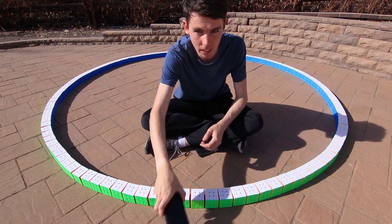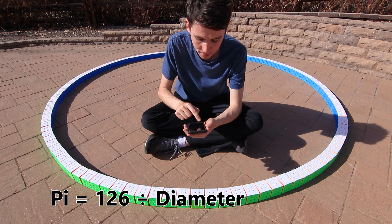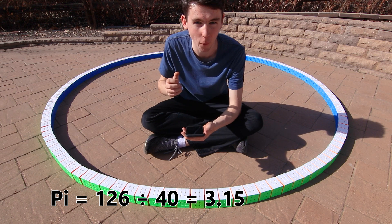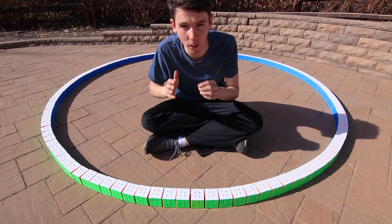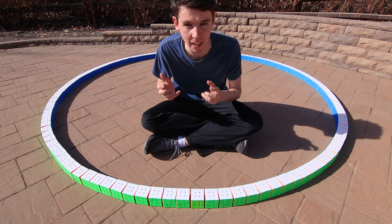So it's time for the moment of truth — let's calculate Pi. We have a circumference of 126 cubes divided by the diameter of 40 cubes, and we get a value of Pi of 3.15 flat. That's less than 0.0085 away from the true value, or about a 0.2% error.